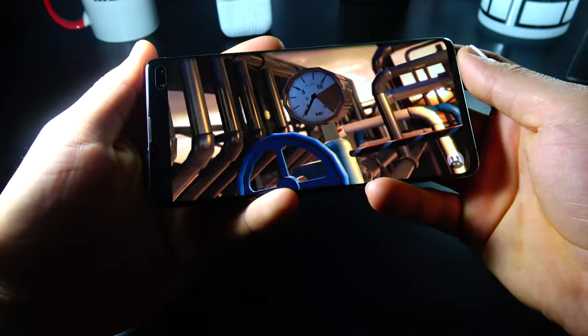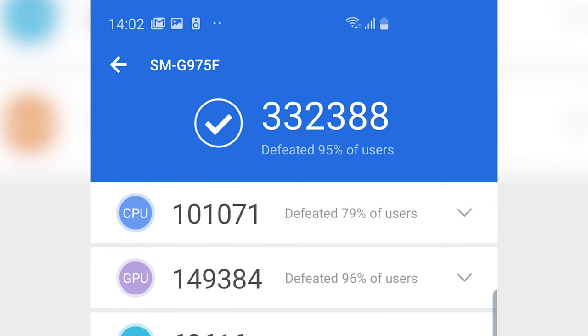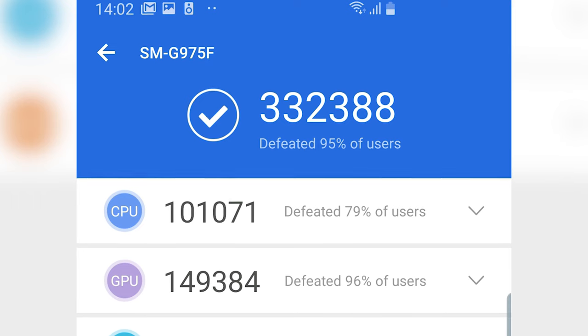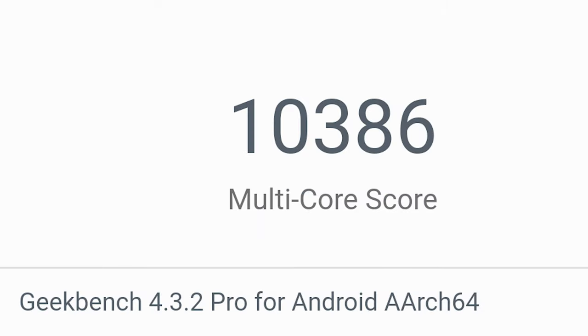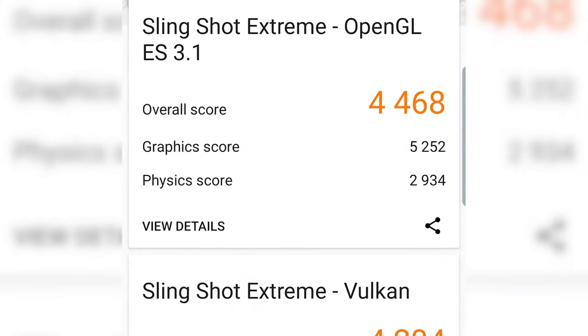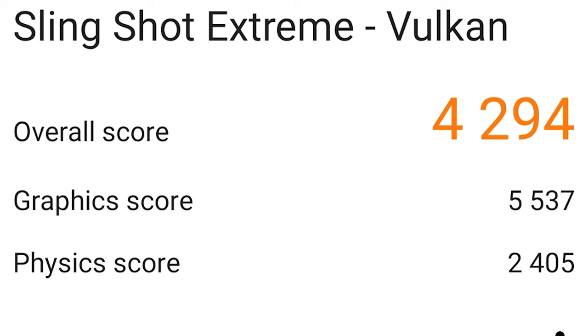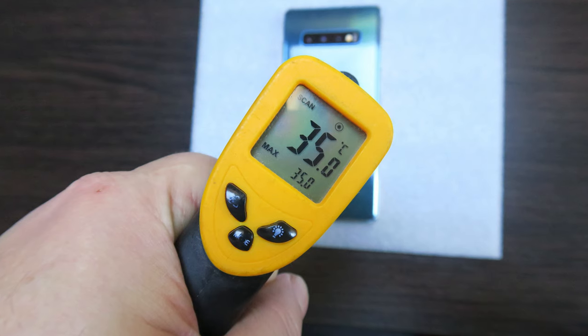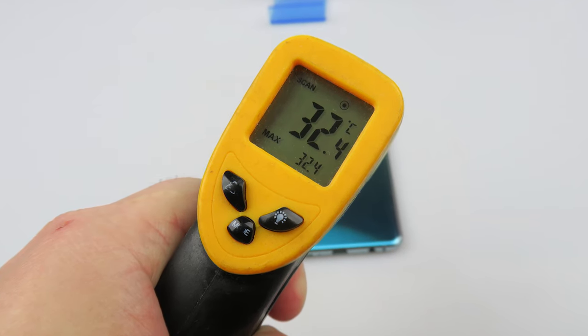Of course, we didn't forget about the benchmarks. We put the 8nm CPU to work. In Antutu 7 we were 2nd placed all time with 332,388 points, above the iPhone XR and the Huawei Mate 20 Pro and only below the iPhone XS Max. In Geekbench 4 Multi-core we got as high as 10,386 points — 4th placed all time with only the 2018 iPhones as challengers. In 3DMark Slingshot Extreme we're on the 8th spot with 4,468 points, and in the Vulcan subtest we scored 3rd place with 4,294 points. Temperature tests brought good results: 35°C in GFXBench and 32.4°C in Riptide GP Renegade — clearly no overheating.